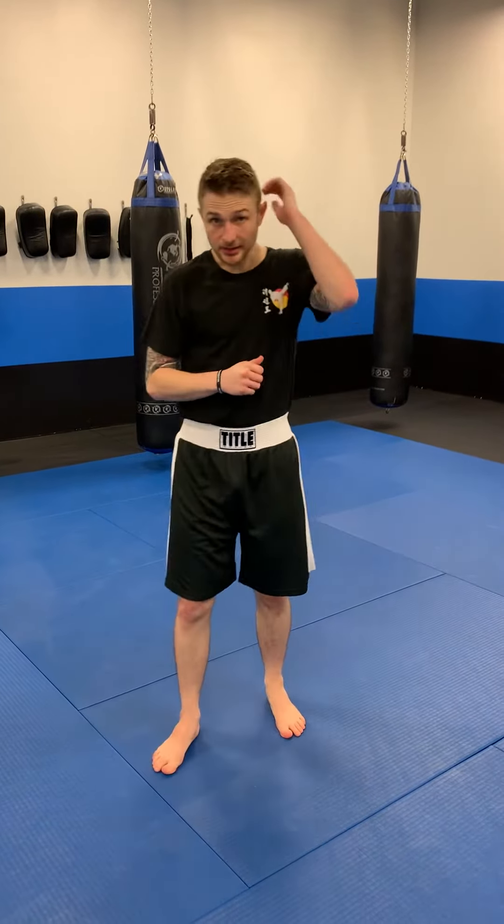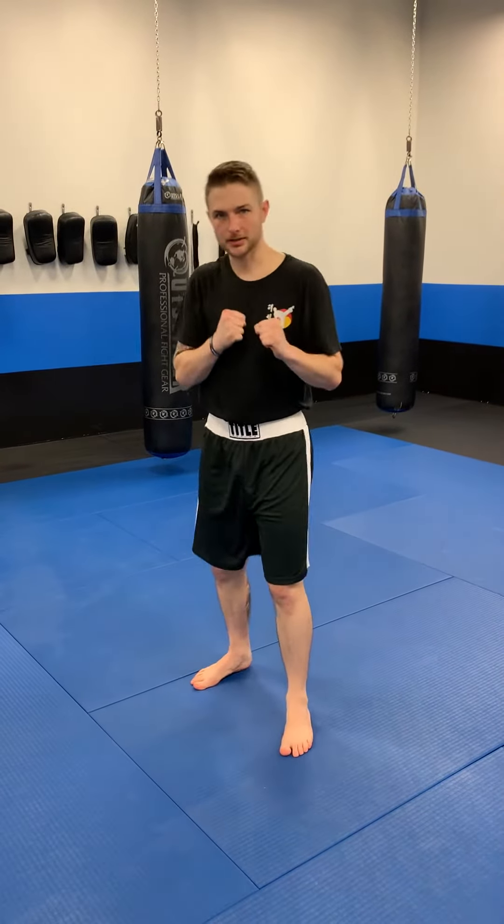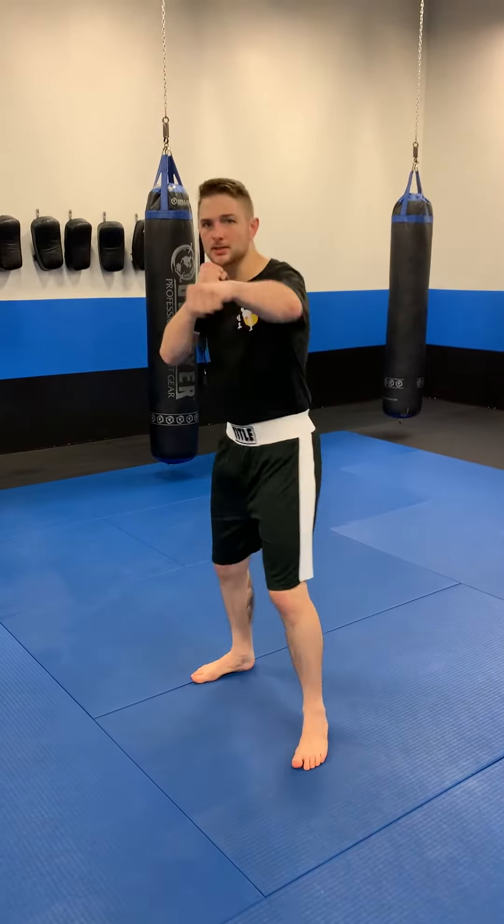Hello Champs Classics students, Coach Dustin here with the Redshirt Advanced 4-Count Defensive Combination. Like the previous 4-Count Defensive Combos, it's going to start with your 4-Count: jab, cross, hook, rear uppercut.